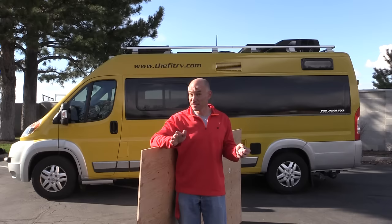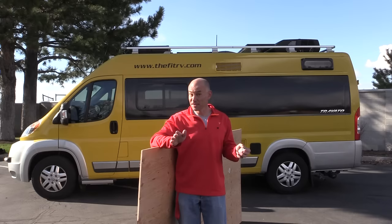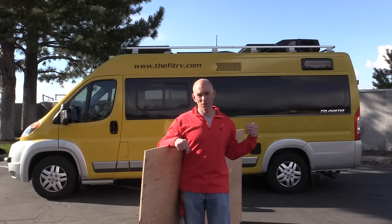So today we're gonna measure it, and this is actually something you can do at home — it doesn't take much. All you need is a cheap sheet of plywood and one of these. This is a digital angle gauge; I call it a tilt box. I use these in my woodworking shop all the time to measure the angle of tools and blades. Today we're going to use it to measure the departure angle on our Travato.